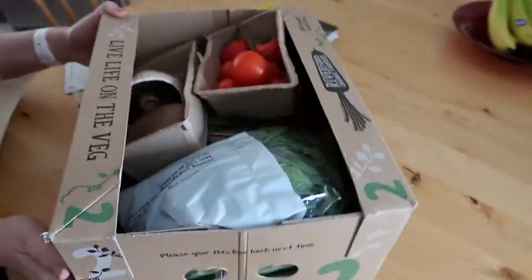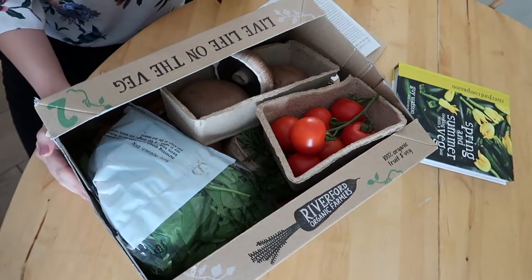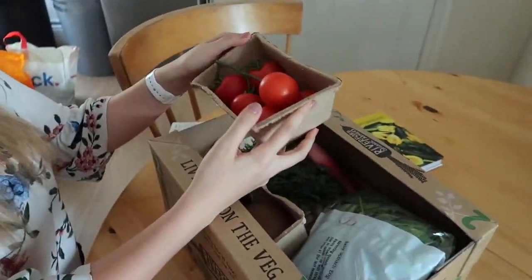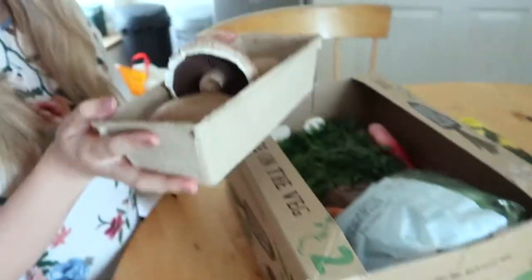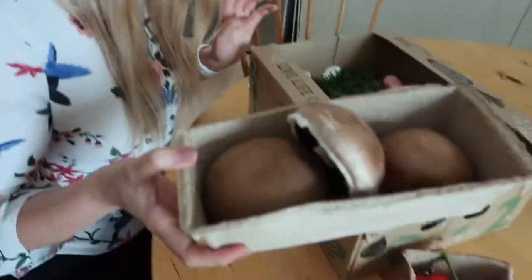So inside the box, you can see on the website what you're ordering, so it's not actually a surprise. But I ordered this a couple of weeks ago because we were away, so I actually can't remember what we ordered. Starting off, we have some tomatoes — they look really nice. And oh my god, these look amazing — mushrooms! I'm obsessed with mushrooms, so I'm going to be using these very soon.